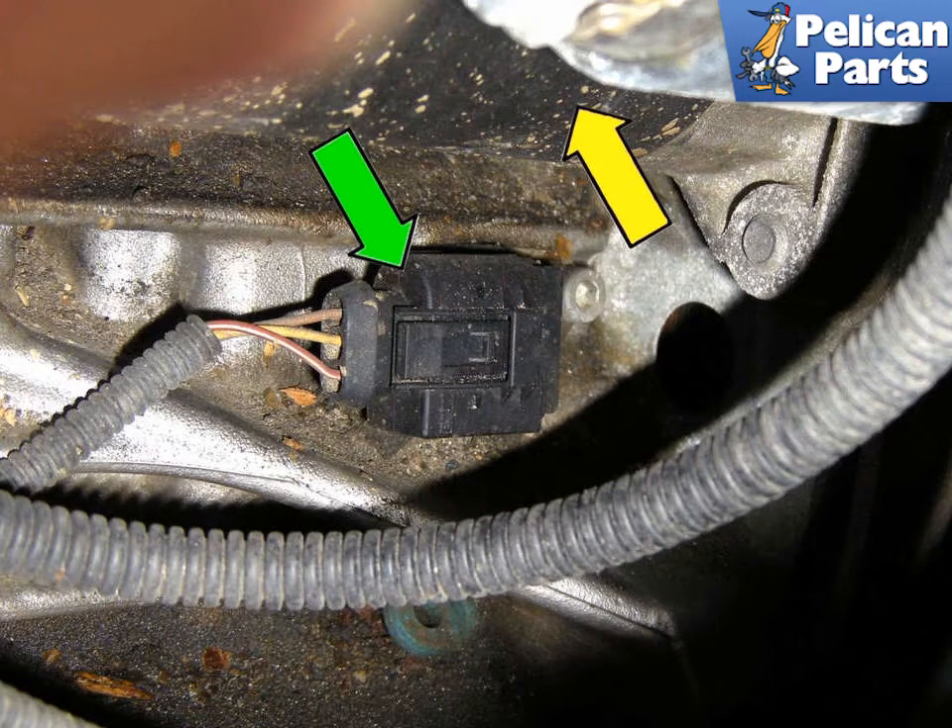On the 8 cylinder models you can access the sensor from the lower right side of the transmission. Begin by safely raising and supporting your vehicle. If you need additional assistance with that, please follow the link provided at the end of this video.